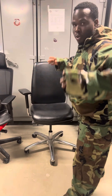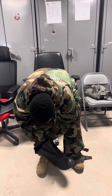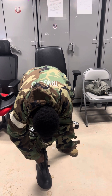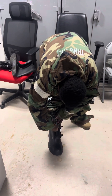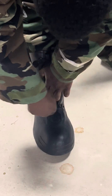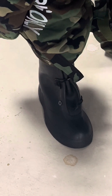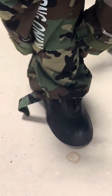Make sure it's tight. MOPP Two is the boots. So MOPP Two is top, bottom, and boots. MOPP One is the top and bottom without the boots. It is advised to put on all three boot straps.